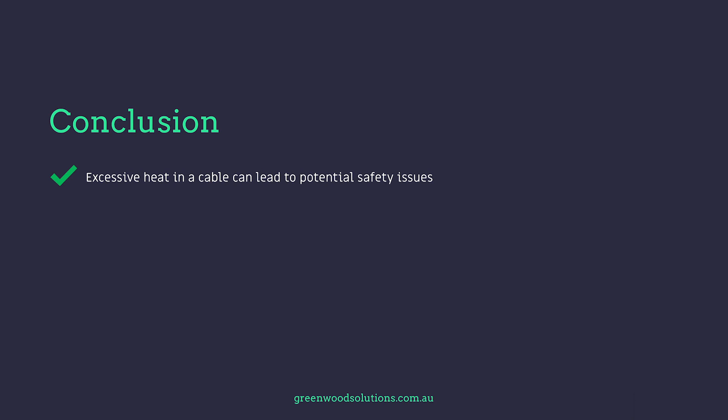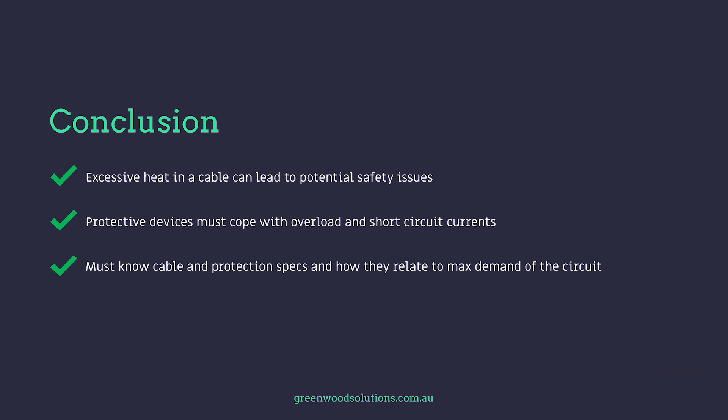Conclusion: excessive heat in a cable can lead to potential safety issues. Protective devices must cope with overload and short circuit currents. You must know cable and protection specs and how they relate to the max demand of the circuit. Thanks so much for watching our presentation on overcurrent protection. My name's Veli from Greenwood Solutions. If you like these videos and the others we've produced, please hit the subscription button. Hope to see you next time. Bye for now.